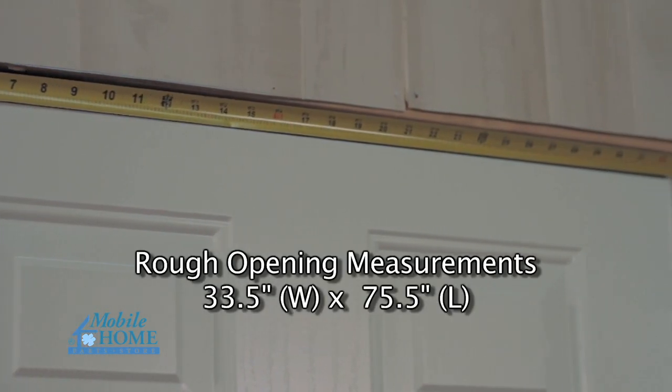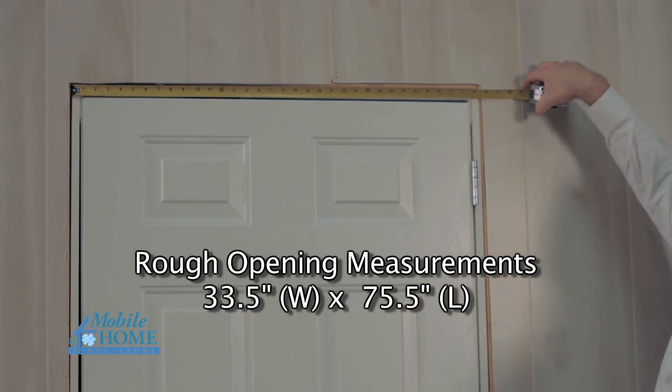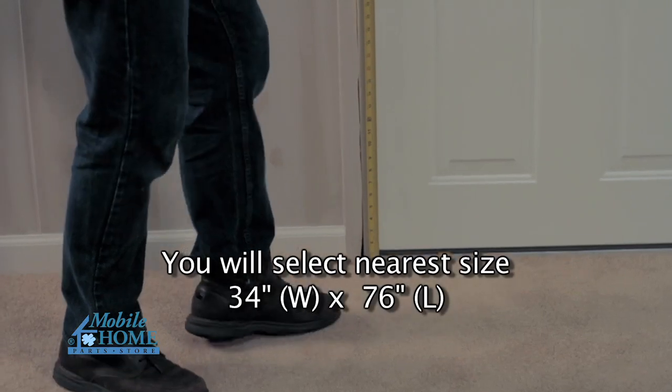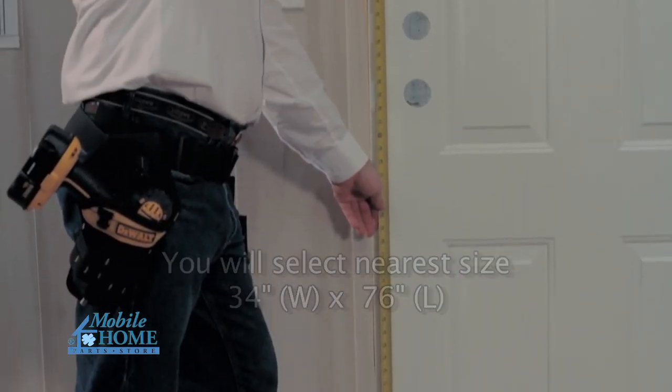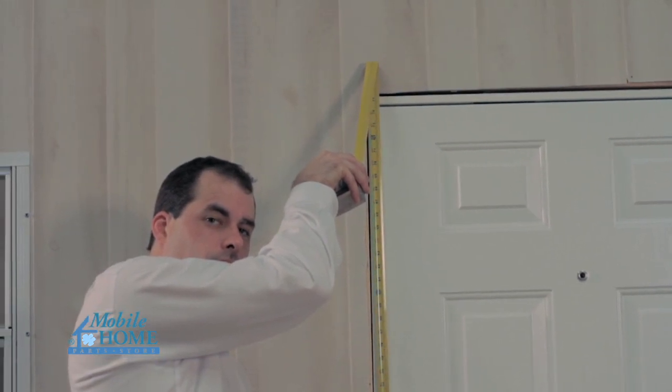For example, if your rough opening measurements are 33½ inch width by 75½ inch length, you will select the nearest size, which would be a 34 inch width by 76 inch length. This would be the same measurements if you remove the door and measure the rough opening.